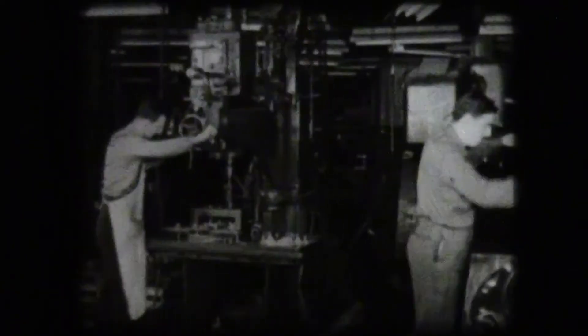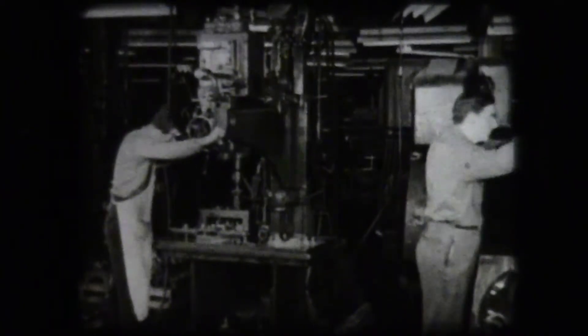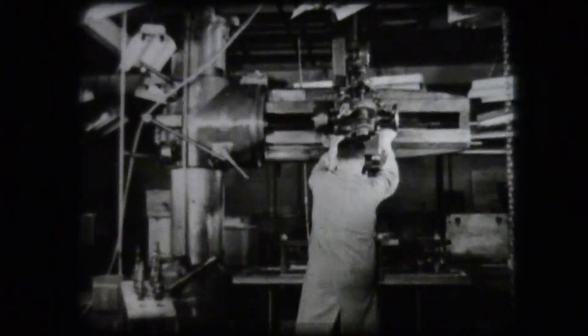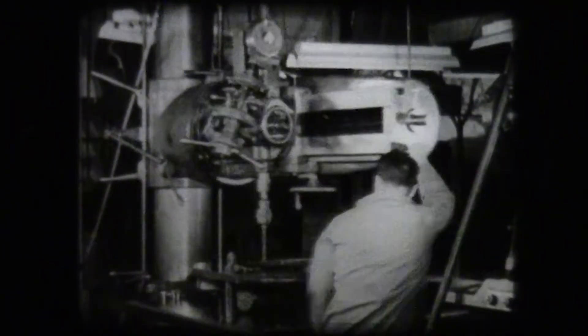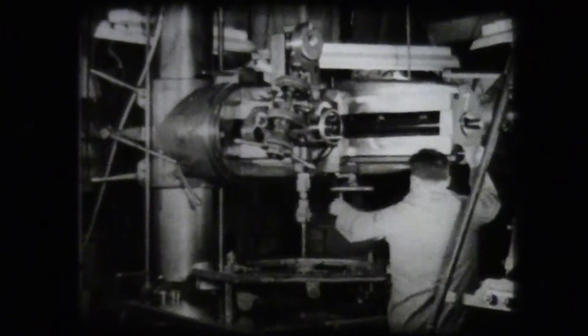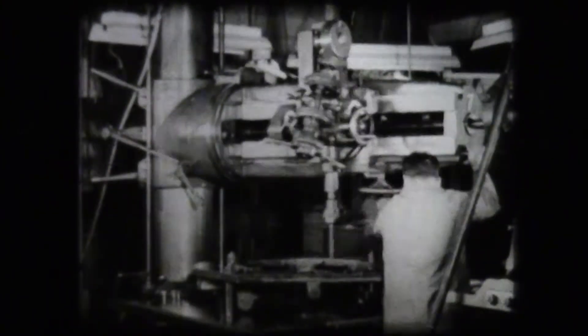Radial drill presses are used for drilling large workpieces. It's easier to bring the drill to the work than to locate the workpiece to the drill. The spindle of the radial drill press may be moved on the radial arm to center the drill in the working position. The arm is attached to the column in such a way that it may be moved up or down by means of a geared power drive. The spindle on the radial drill may be moved to any desired position on the workpiece by swinging the arm and moving the head on the arm.